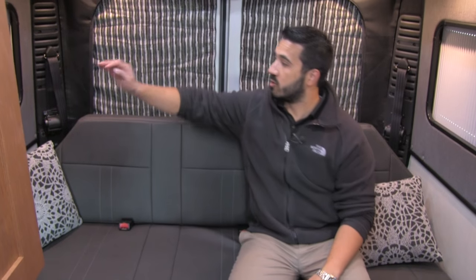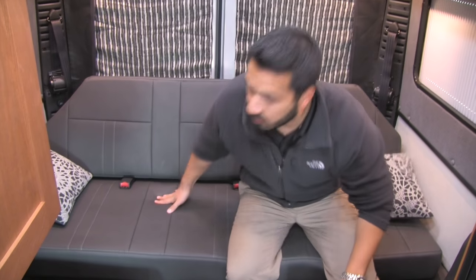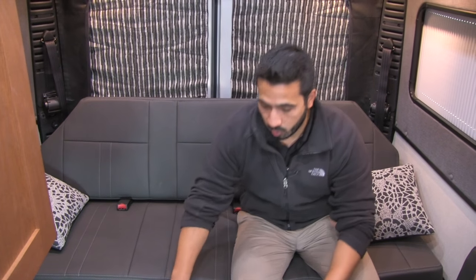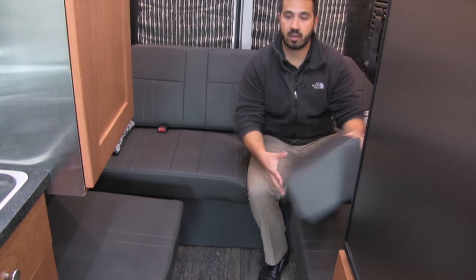So because this is the SRT, it's going to be a little bit shorter, and you're going to have our power sofa along the back. This is a power sofa, so just touch the button and this will go ahead and lay flat, or you can adjust it at any angle — the control is right here. You can stop it at any point to sit back and relax. It goes all the way down, a piece comes across, the back cushions fill in, and that gives you your queen bed. A fantastic area not only to sit but also to sleep.